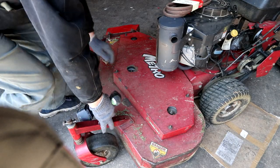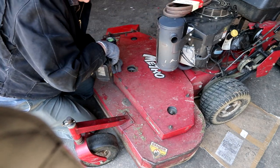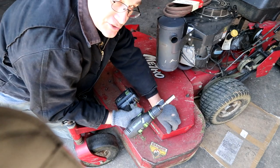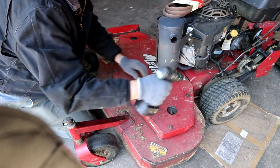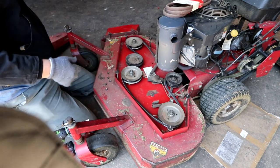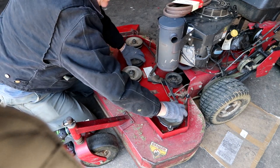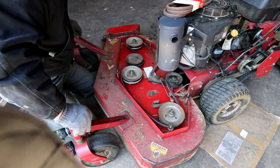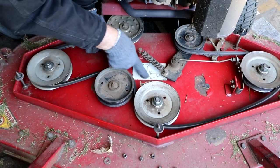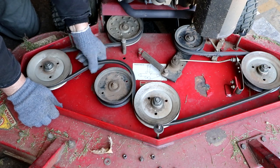First thing we'll do is take our cover plate off and you'll get to see what a deck belt looks like. Always use power tools whenever possible - otherwise, what's the point in having them? This is your deck belt. It's the belt that rotates all your blades. If you take it off and you forget how it went on, you have a trusty diagram right here so you know where to run all your belts.